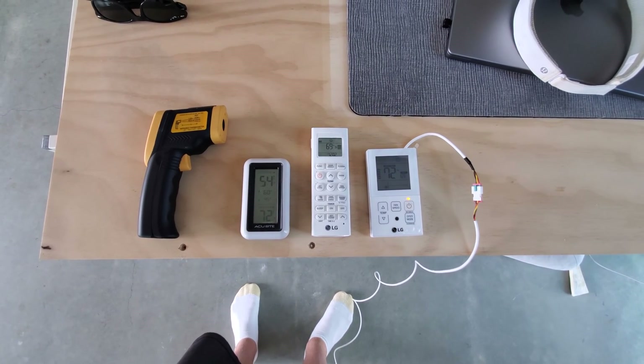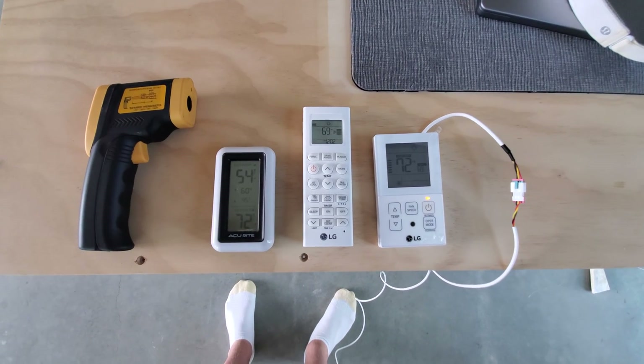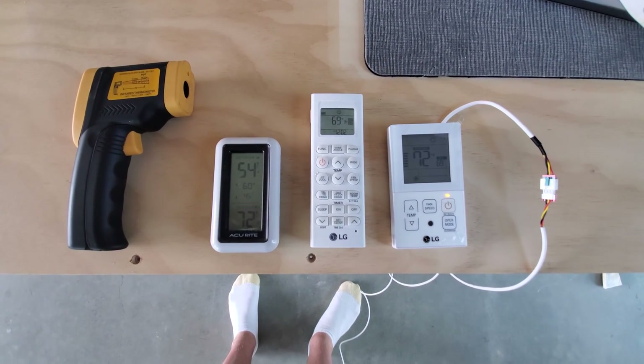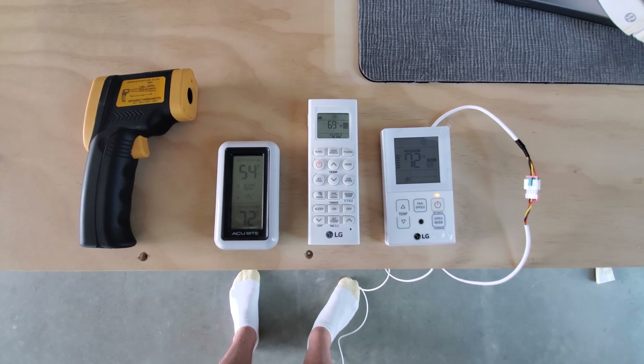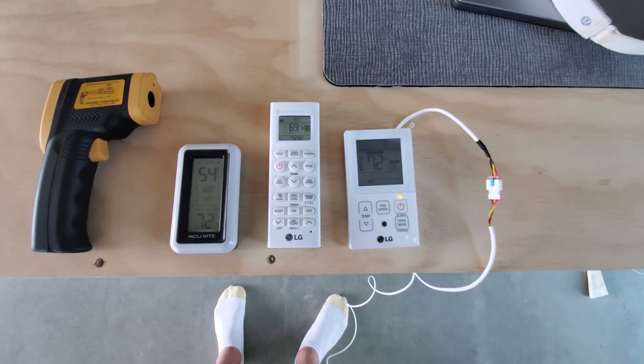What's up guys, Justin here. Today we're going to be talking about all the different ways you can control your LG mini split thermostat. I've got four thermostats here to show you. These LG videos have been pretty popular, so hopefully this will be of interest to some folks.